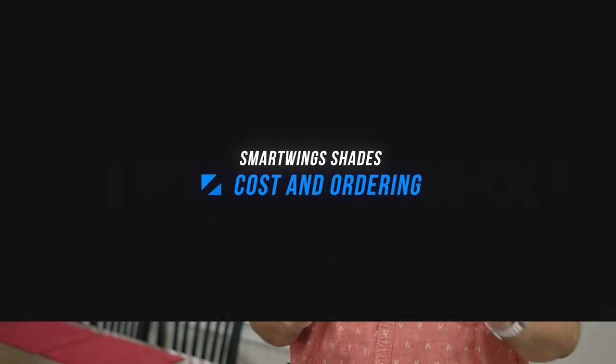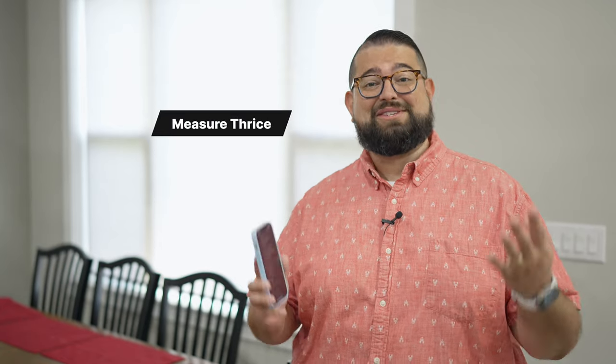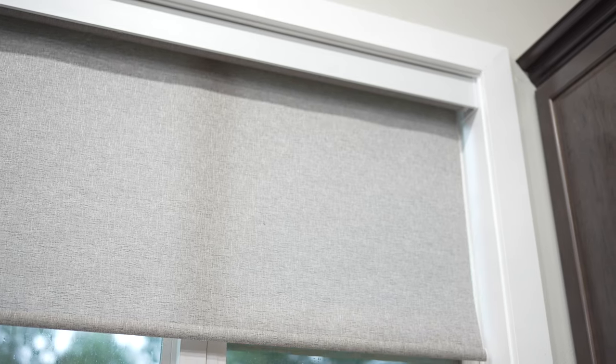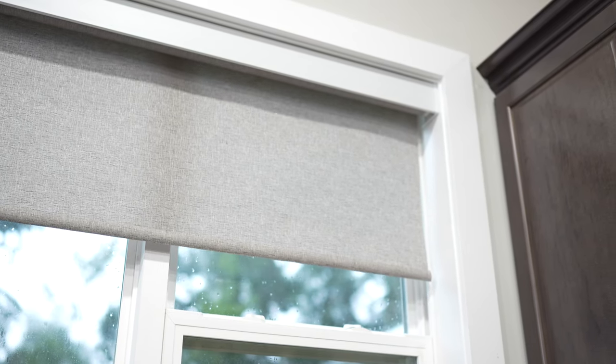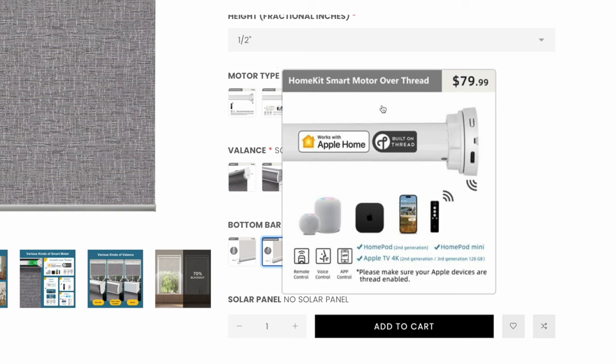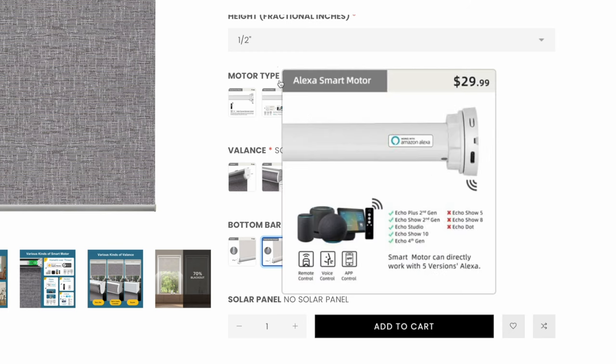Let's talk about cost and ordering. When you go to order your SmartShades, make sure you measure your window multiple times. You'll also have the option to mount the shades inside or outside the window frame, so make sure you're measuring appropriately. I mounted mine inside the window frame. There are multiple add-ons like which remote you want, if you want the fabric-wrap bottom piece, and there is a charge for the HomeKit Apple Home integration. There's also a choice for Amazon Alexa and Zigbee, so make sure you choose the right one when ordering.